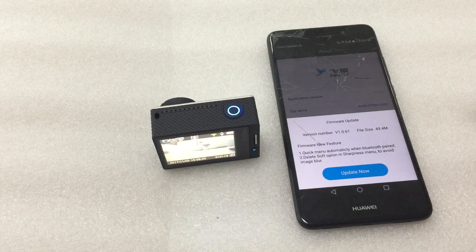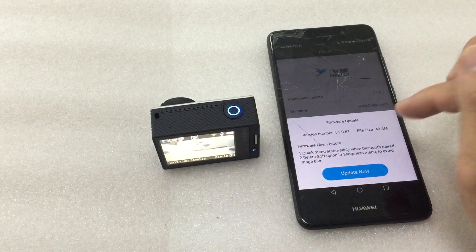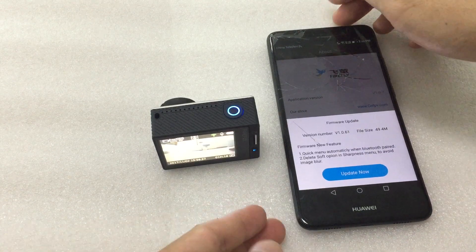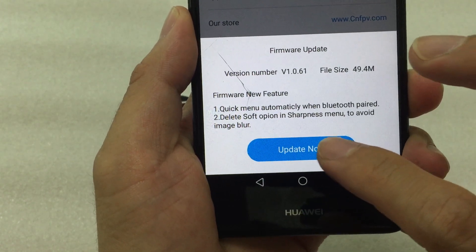Checking the firmware, comparing the firmware on the camera with the one on the server. The newest version number is extracted, so upgrade now.